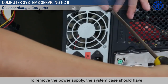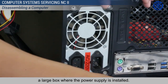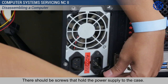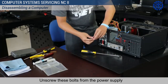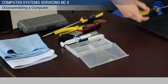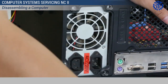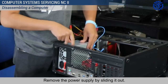To remove the power supply, the system case should have a large box where the power supply is installed. There should be screws that hold the power supply to the case. Unscrew these bolts from the power supply and put them in a box so you won't misplace them. Remove the power supply by sliding it out.